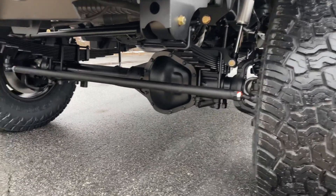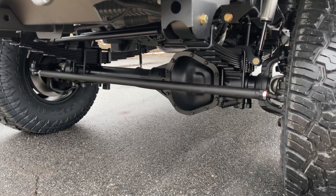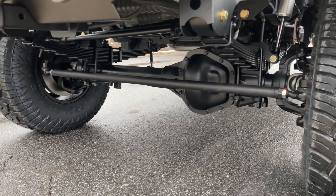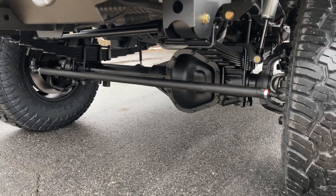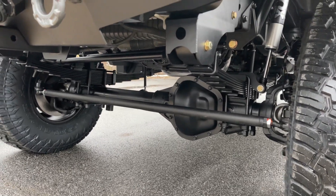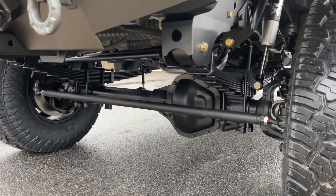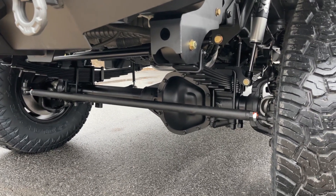Front axle is a Stage 2 Dana 60 with the RSC upgrade — 4.56 gears, Detroit True Track, big boy brakes, serviceable wheel bearings, all that good stuff. If you haven't watched my Axle Tech video that I posted earlier this week, please do. I go into more detail about a couple versions of our axles that we build here in-house.